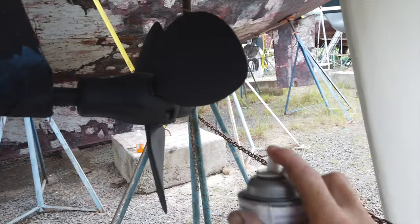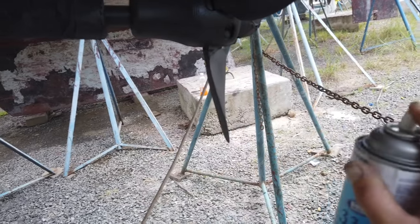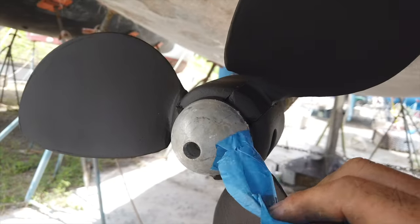The final step in our propeller installation was to add a protective coating to prevent excessive marine growth. We used an Interlux product called Primocon with a final coating of Trilux.